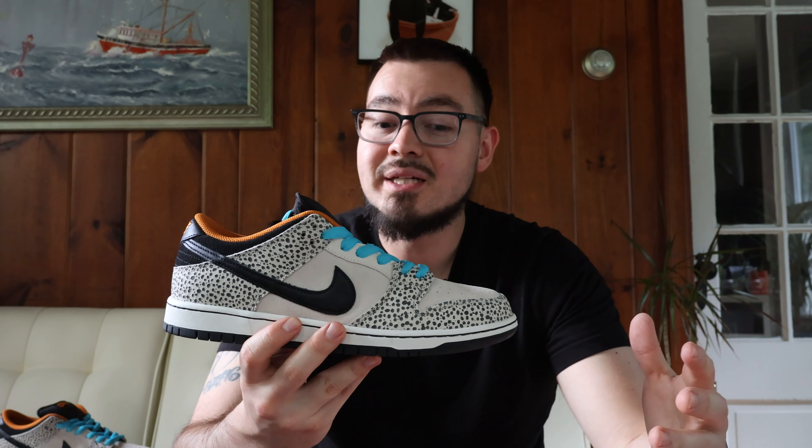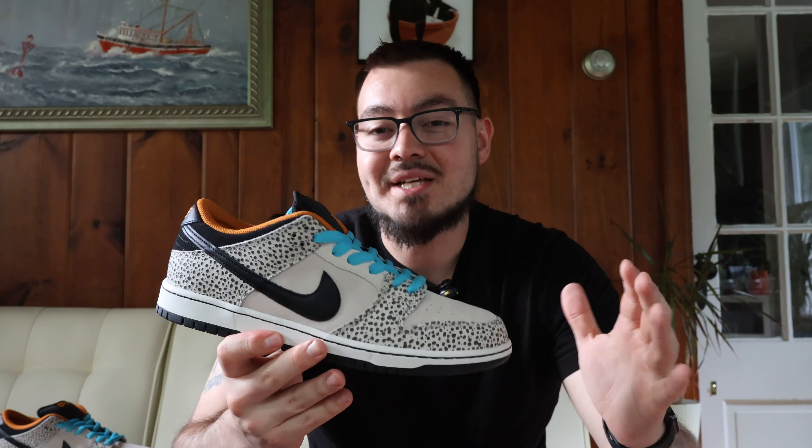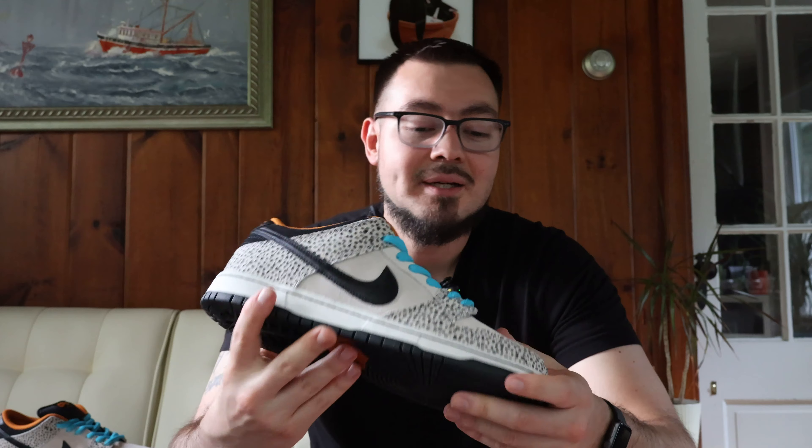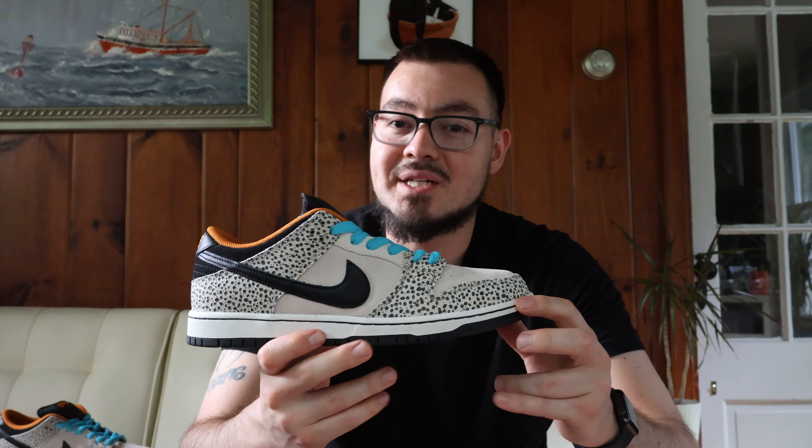Let me know what you guys think — was this an easy cop or an easy pass? Do you like this safari colorway over the original? These aren't going for much over retail, and some pairs are going under depending on your size, so I'll share that info in the description below. Let me know what Nike SB Dunk Lows you're looking forward to in the coming months. As always, thanks for the support — please like, comment, subscribe, and I'll see you guys later.